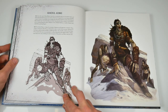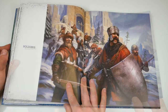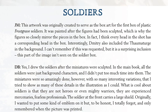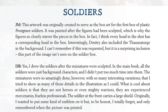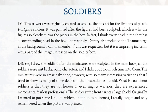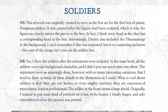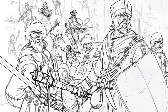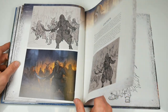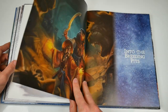Some of the most impressive art pieces are those designed for the plastic miniatures that go with the game. These start on page 60 with an absolutely brilliant rendering of soldiers. Because of the artist's description, we get nuggets of information about the process too. As he says: 'I drew the soldiers after the miniatures were sculpted. In the main book all the soldiers were just background characters and I didn't put too much time into them. The miniatures were so amazingly done, with so many interesting variations, that I tried to show as many of these details in the illustration as I could.' It's great that there are lots of little how-the-sausage-is-made details about the artwork throughout this book.